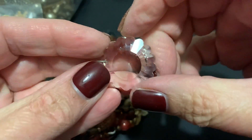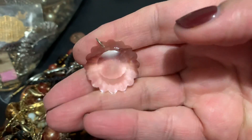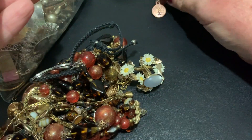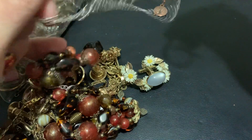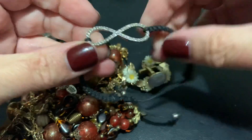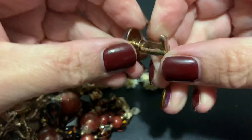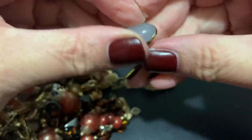Well, this is pretty — almost like a daisy crystal. Pretty. What's this? A tree of life type earring. Let's put this here and see if the other one is around. This is an infinity bracelet. It's a moon glow cuff link — I'm not seeing a name on it.